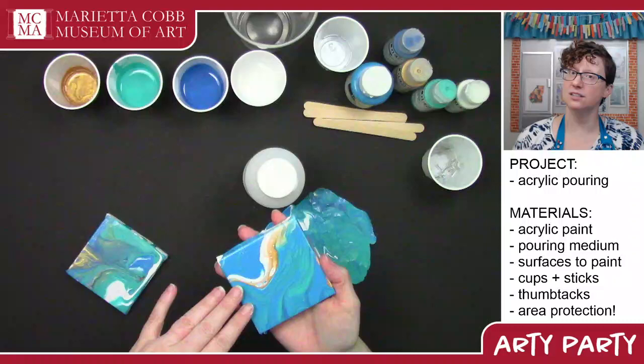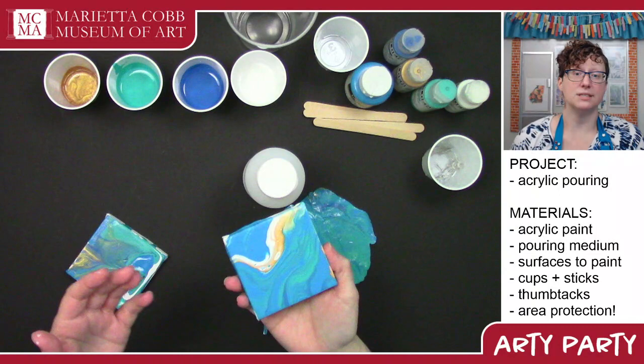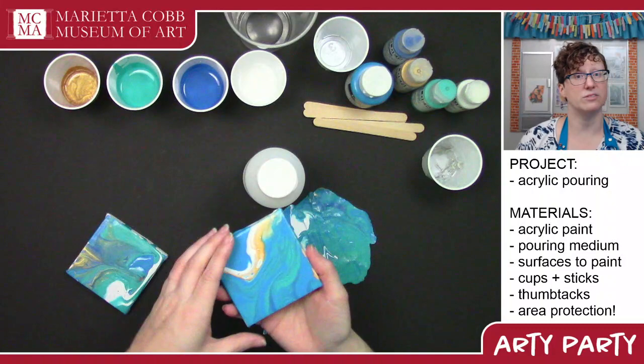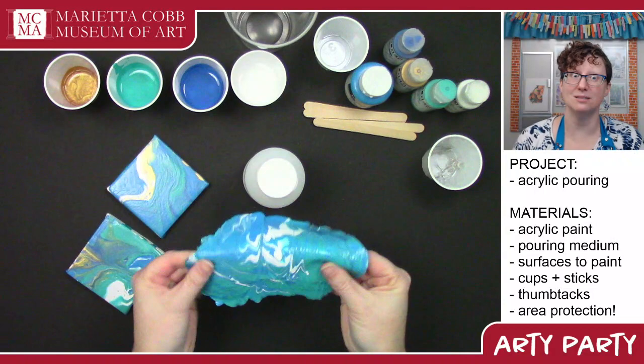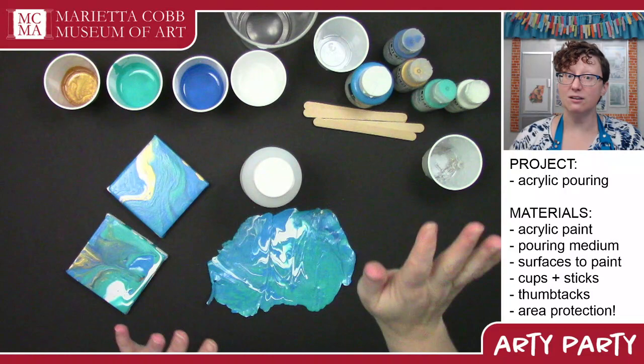Some people like to embed crystals or glitter into their pours while they're working. Other people like to do a pour, see how it comes out, and then paint something on top of it, because you can paint with acrylic or with oils on top of an acrylic pour. I love playing with skins — they just feel so weird. When you touch it, you'll understand what I mean.